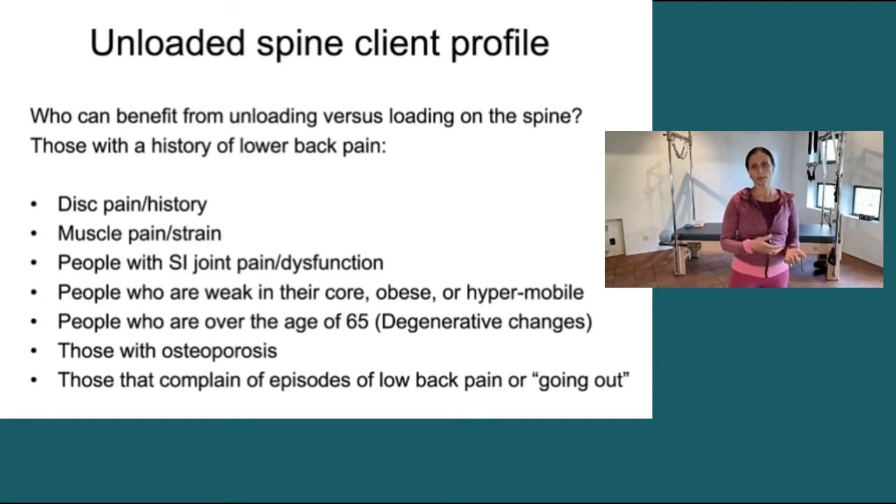Who are these people that can benefit from unloading versus loading on the spine? I would argue that anybody with a history of low back pain, whether it's disc pain or history of disc pain — meaning I really consider anybody who's had a disc injury to have a history of low back issue. And anybody that's had a disc injury, I prefer not to put them in a loaded spine position.